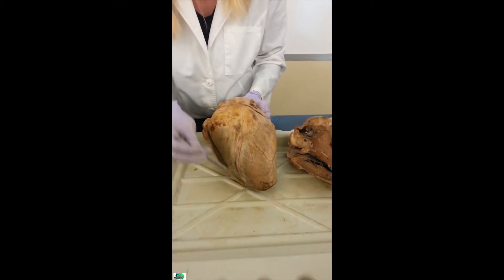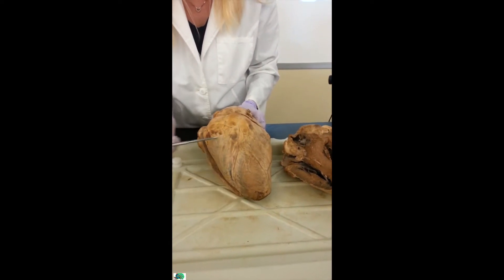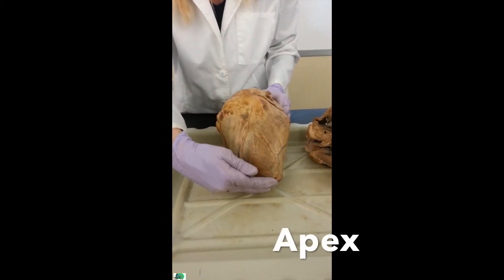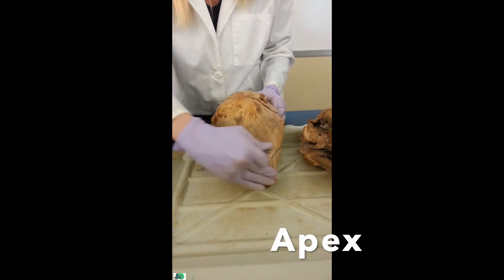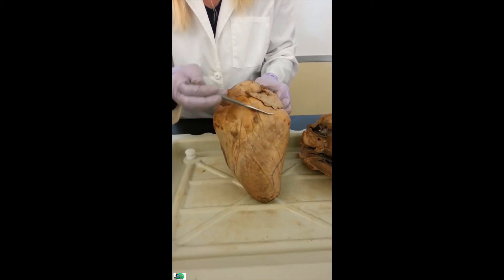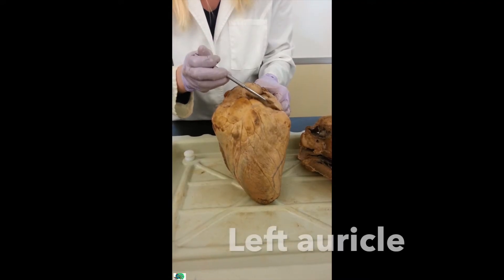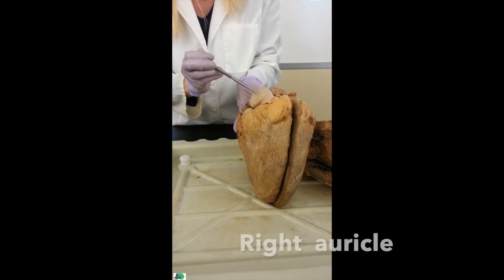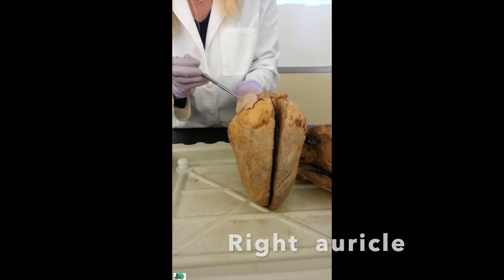I know this is the left side because it's huge compared to the right. The tip of the heart right here is called the apex, and it's made up of the left ventricle, so it has to be the left side. Following that, this is the left auricle, which makes this the right auricle. They sit on top of the atria and increase the volume.